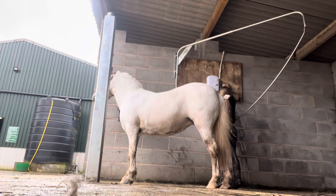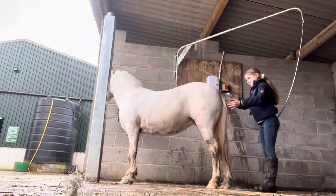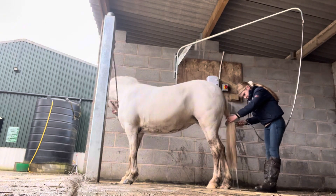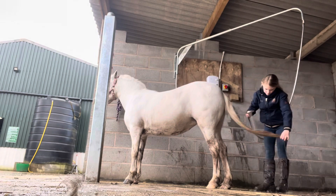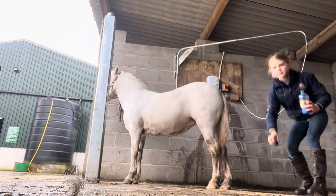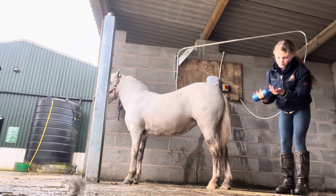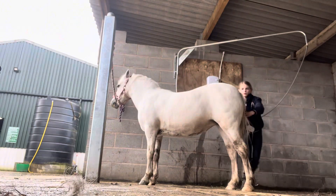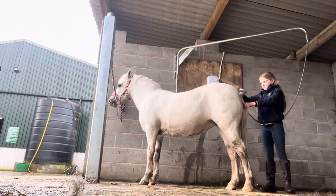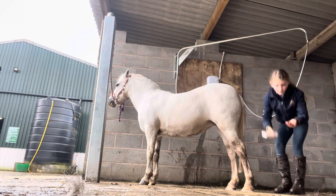I'm going to be bathing Bluebell for our show tomorrow, so I'm going to start by wetting her tail. I'm going to be using the blue shampoo from Supremum Products — this helps so much with Bluebell's yellow tail. I'm now washing the blue shampoo off and then adding conditioner to Bluebell's dry tail.